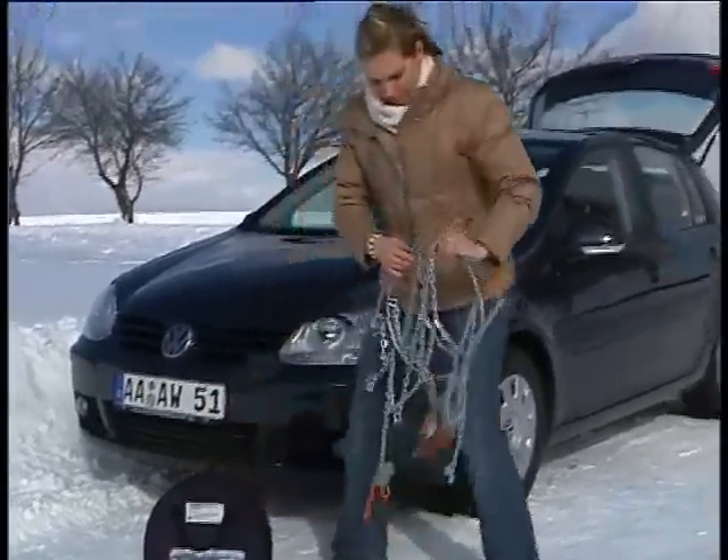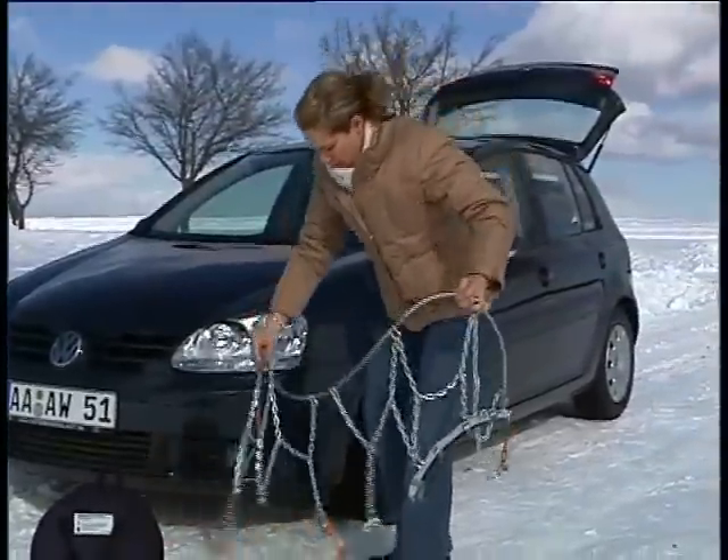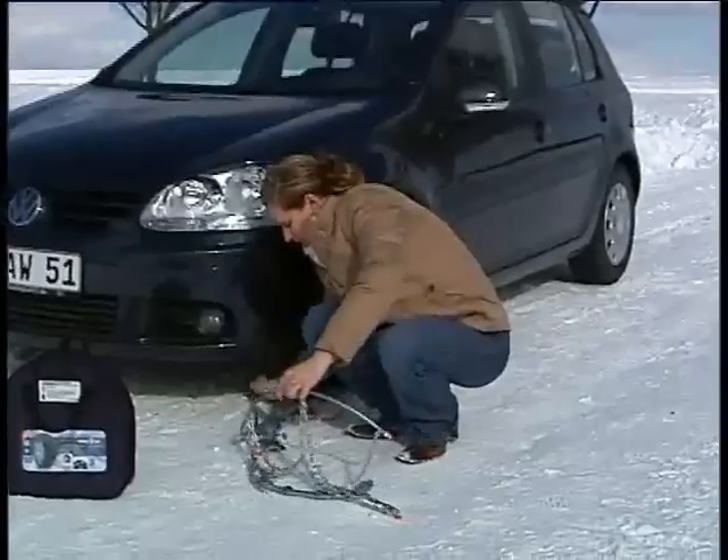Arrange the chain neatly in front of the wheel and, leading with the colored end of the hoop, pass it around behind the wheel.